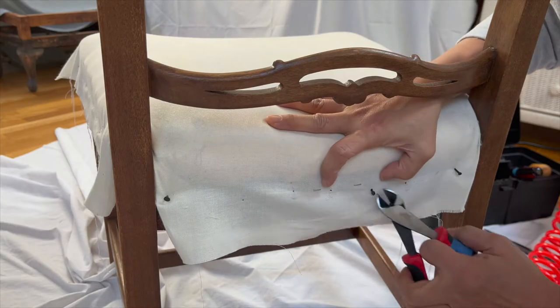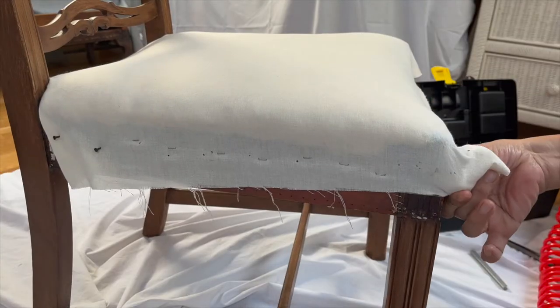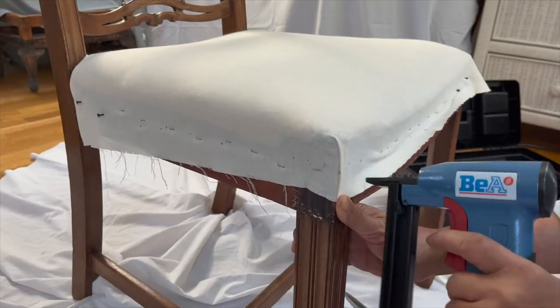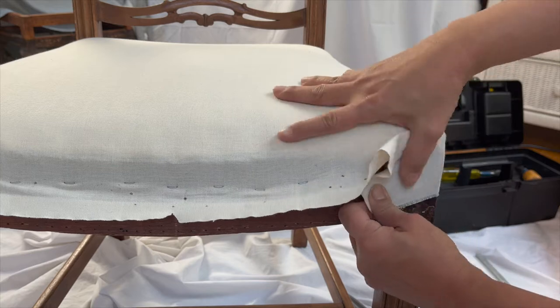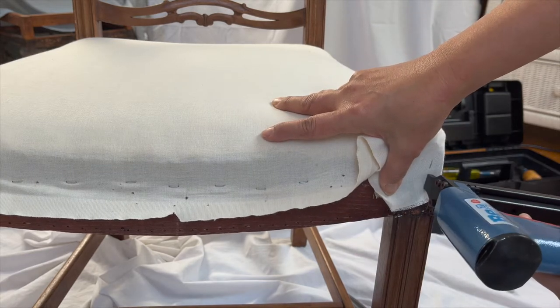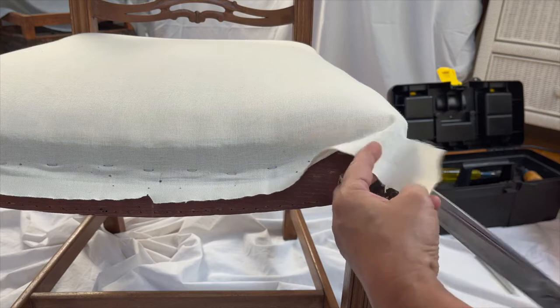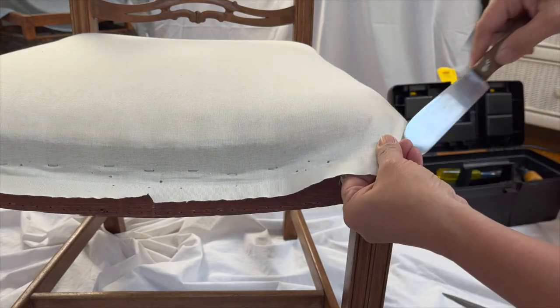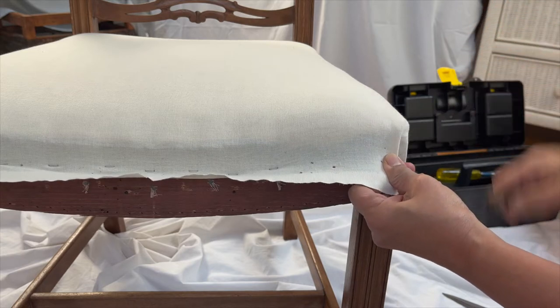I have tacked the muslin and it is now ready for stapling. When you are doing the front folds, my tip here is that you do the folds on the muslin too for practice. The cuts I am doing here are similar to those I did with the dining chairs video, where I cut the excess fabric for less bulk. I use this kitchen tool to have a crisp fold on the muslin.